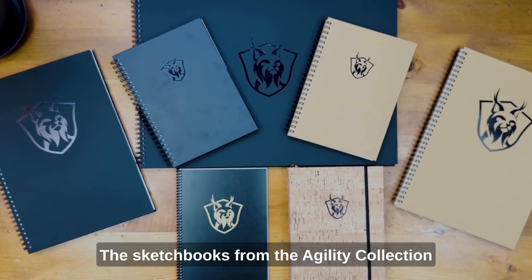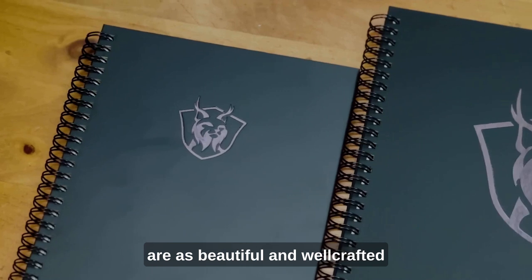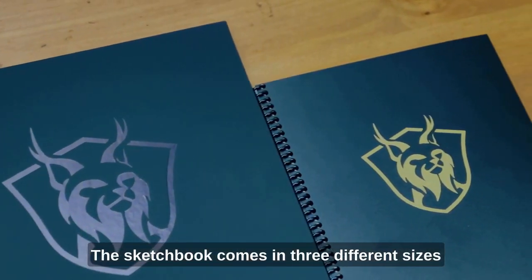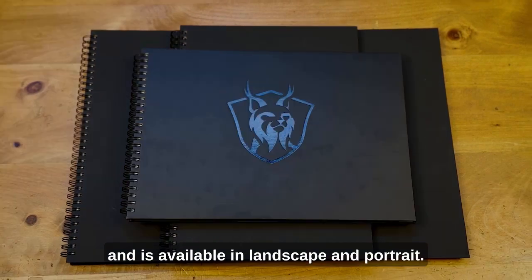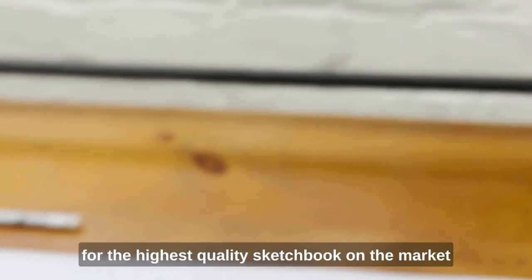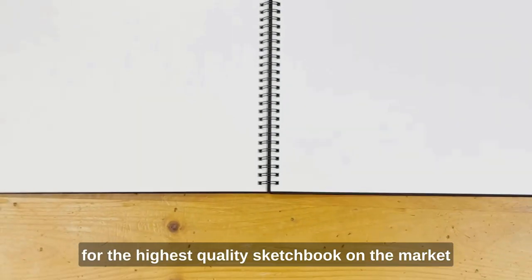The sketchbooks from the Agility Collection are as beautiful and well-crafted as the art that you put in them. The sketchbook comes in three different sizes and is available in landscape and portrait. And for this, we rolled out the red carpet for the highest quality sketchbook on the market.